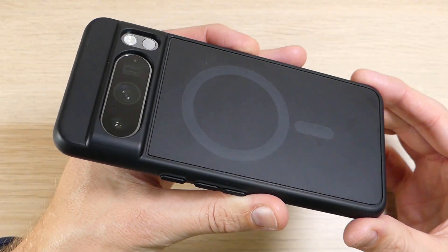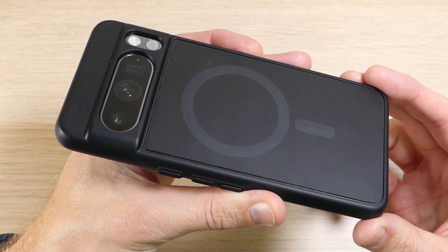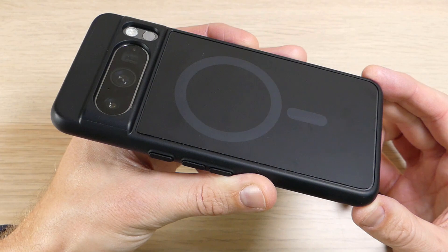If you have any questions about the Slim Shield, Encased, other products, or the Pixel 8 Pro, please feel free to leave a comment in the comment section down below and we'll reply as soon as we're available. If you've enjoyed this video and want to see more like it, please give us a thumbs up and share it with your friends. Thank you for watching, thank you for all your support, and have an awesome day.